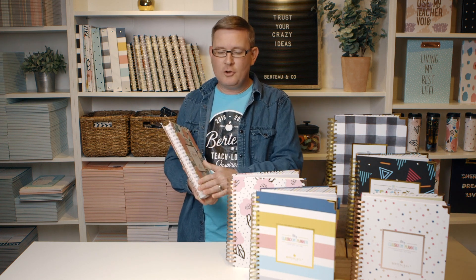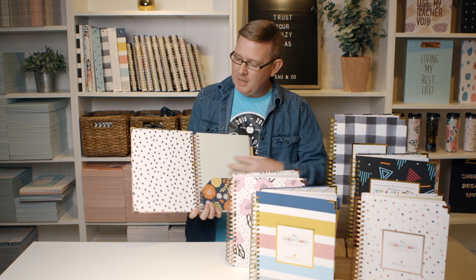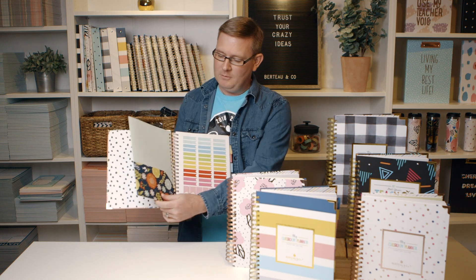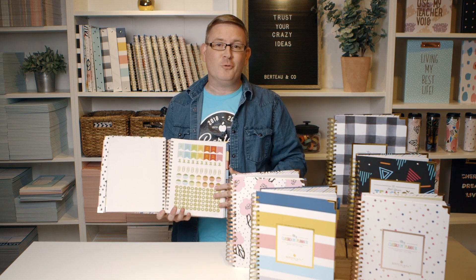Some added additions that we've placed in: we got the rose gold coil for the pink apple, the floral, and the confetti. But we also have inside, instead of the pocket being on the outside cover, we've actually added a double pocket and also two sticker sheets, the second one being in the gold foil.